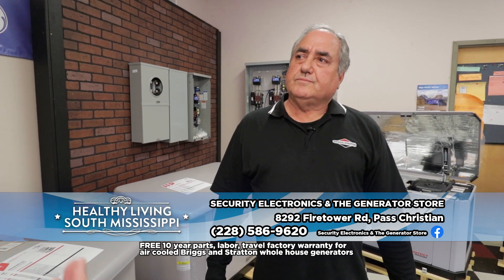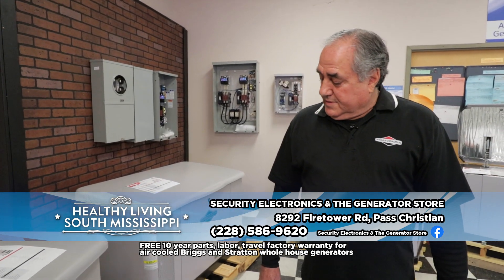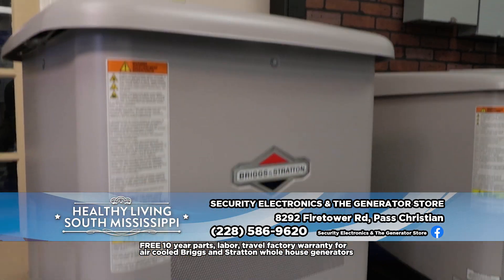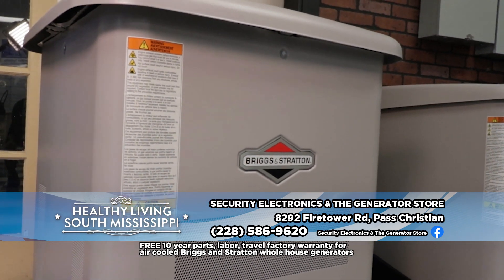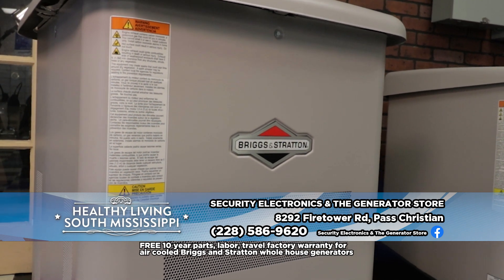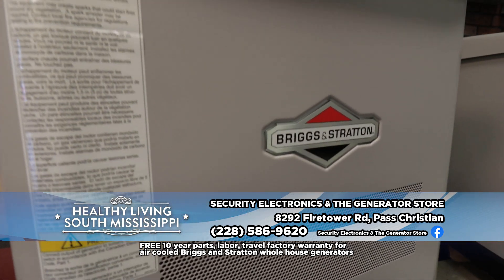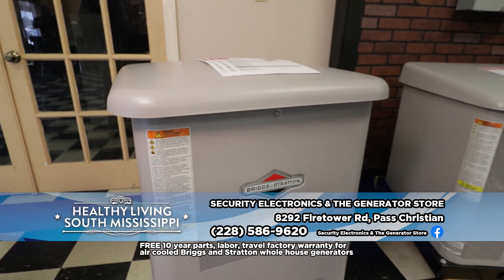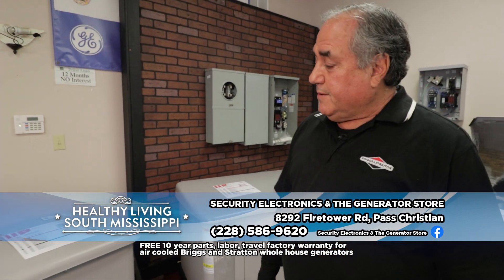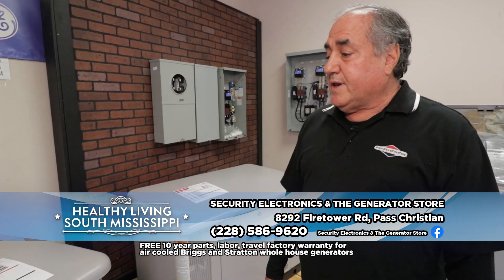They sell better than 10 million units a year, so it's got to be a good company. We've got some different sizes here. The newest line of Briggs and Stratton whole house generators is the Power Protect series. Starting with what we call a 12/11 — which means 12 KW on propane and 11 KW on natural gas. They derate them like that because propane burns a little bit hotter than natural gas. We've been installing the Power Protect generators for about a year now and they've really been working out.